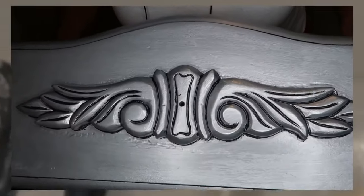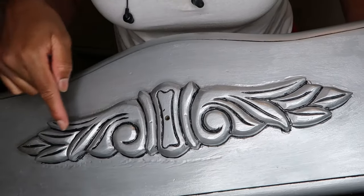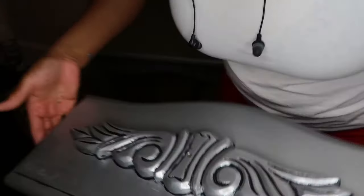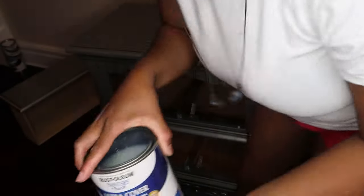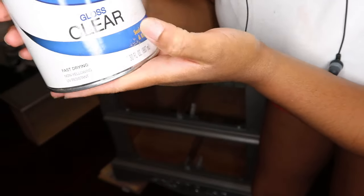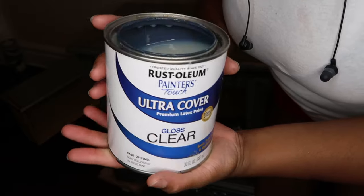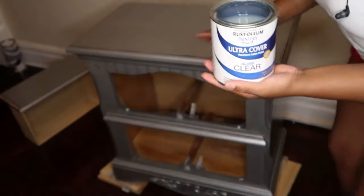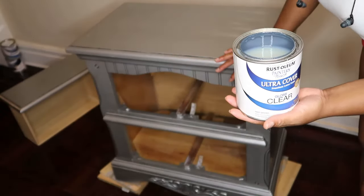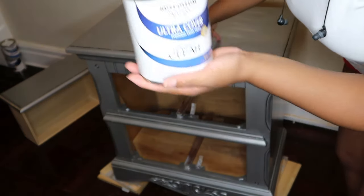I'm finished with the ashy gray — I added it to the design and you can see how it makes it pop more. Next is the last process: I'm going to add a clear gloss sealer over the furniture. So the steps are: primer, then metallic paint, then the sealer.